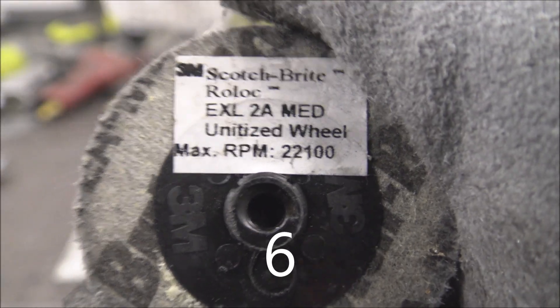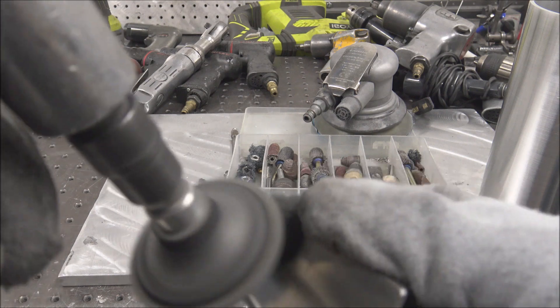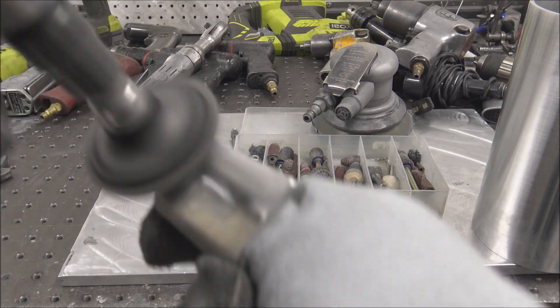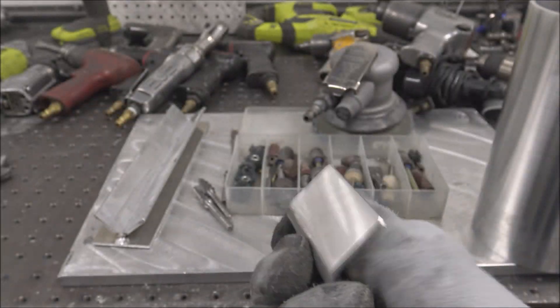Scotch-brite roll lock wheels. They work really good for deburring sharp edges, and also good for making a smoother surface finish if you have any small imperfections. You can scotch-brite over it after the pad.